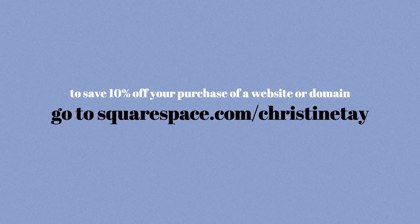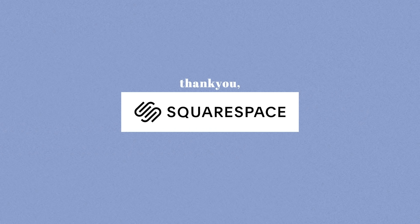Go to squarespace.com for a 14-day trial, and when you're ready to launch, go to squarespace.com/christinetay to save 10% off your purchase of a website or domain. Thank you so much to Squarespace for working with me on this video.